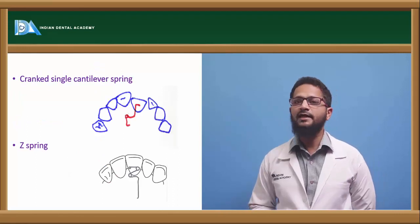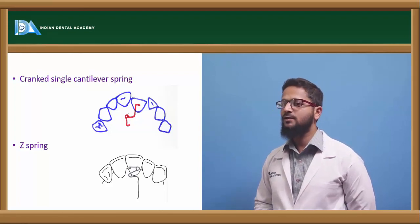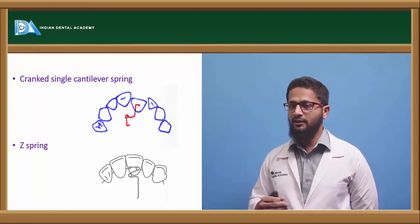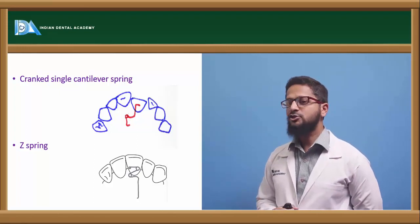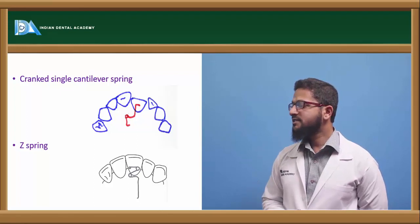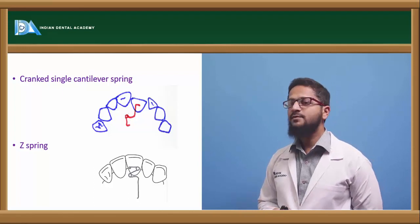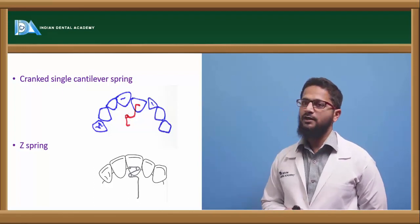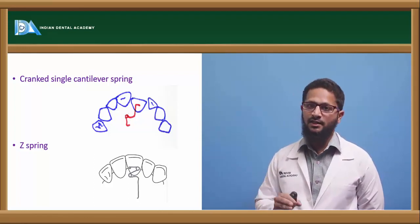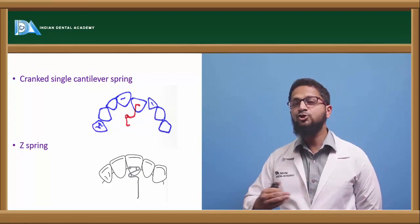The cranked single cantilever spring consists of a small helix immediately after its emergence from the base plate. It consists of a single helix and helps to move teeth in a labial direction, mostly used in case of palatally placed teeth that need to be pushed buccally or labially. It is cranked to avoid interference from adjacent teeth. The Z spring is similar to the single cantilever spring but consists of two helices. It is used in case of rotations — one helix can be activated and another kept inactive to create a rotation-type force. It can also be used to push palatally placed teeth labially.